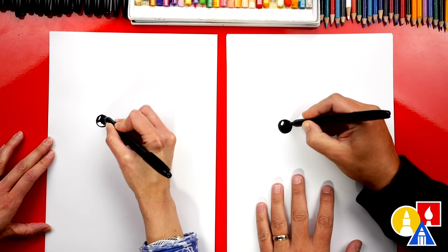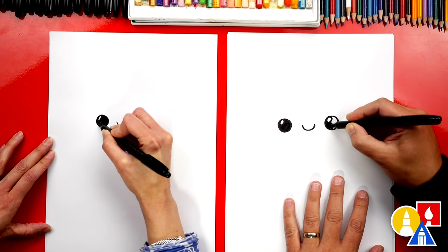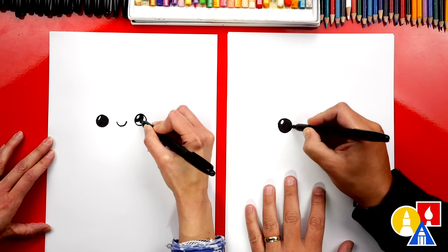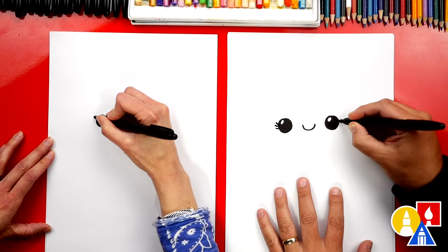Now anytime that we fast-forward the video, or if we go too fast and you need extra time, you can pause the video. Let's also give her eyelashes. I'm gonna draw three little curves coming out of her eyes.